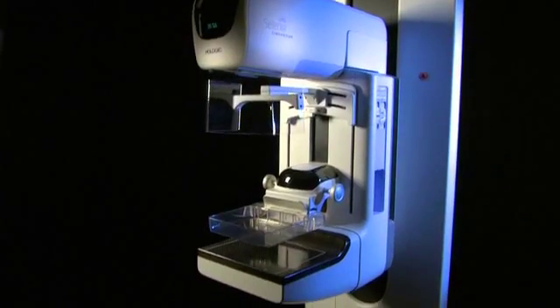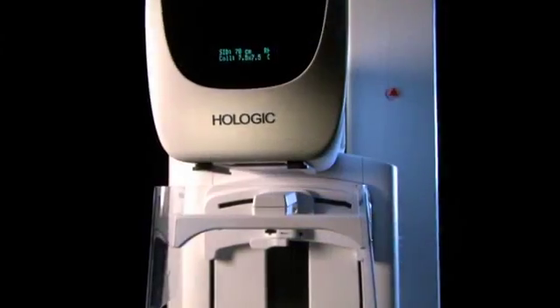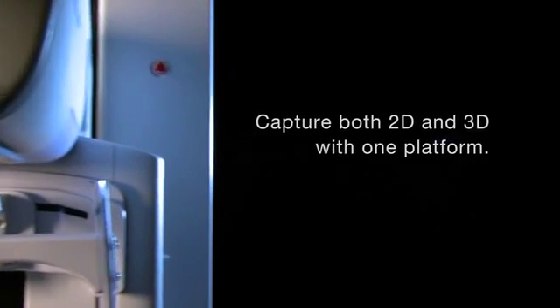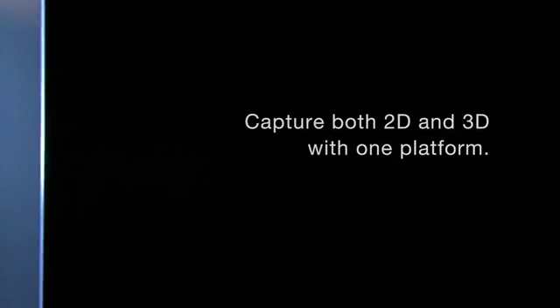Selenia Dimensions is the next generation of our Selenia Digital Mammography System. It enables you to capture both 2D mammograms and 3D tomosynthesis images using one platform.